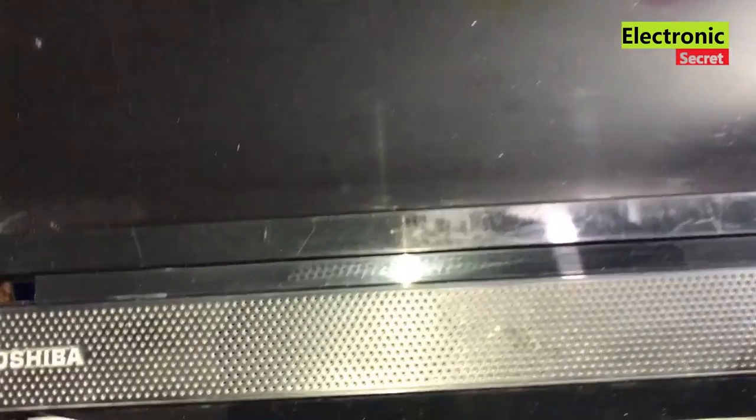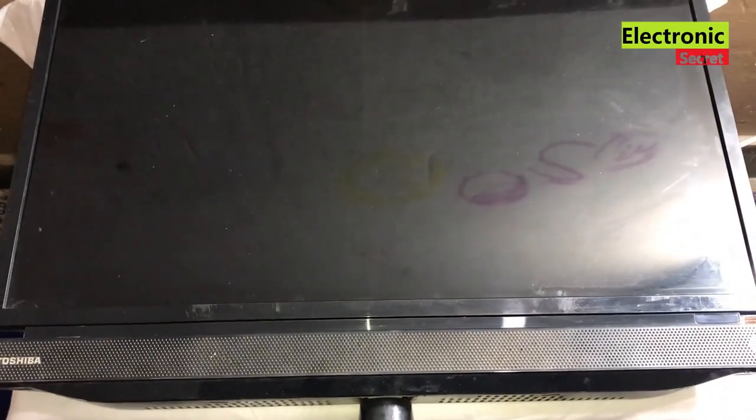Welcome guys. In this video I'm gonna show you how to fix a Toshiba TV not turning on — you can say it is in dead condition. This is a Toshiba LED TV. Now I will insert the power cord and see what happens. There is no red standby light, as you can see.